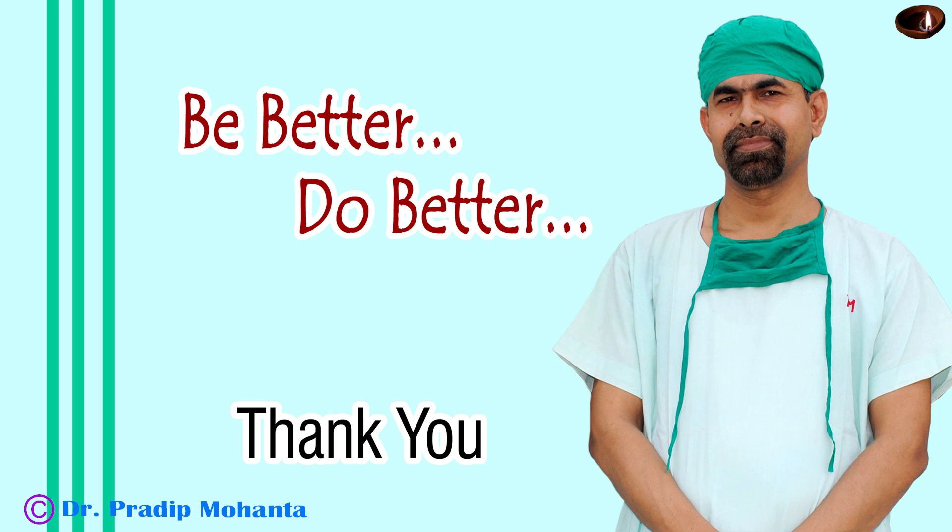Thank you very much for your attention. In this case I have shared how we can overcome three challenges in one case: small pupil, hard nucleus, and intumescent cataract. Be a great citizen and serve your patients with love, respect, empathy, and great surgical competence.